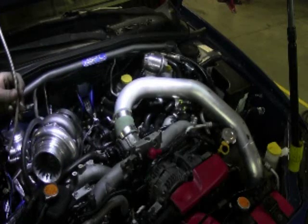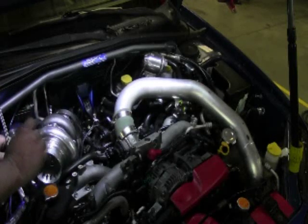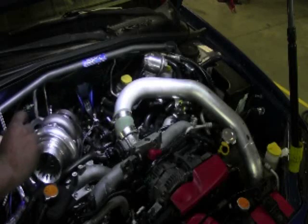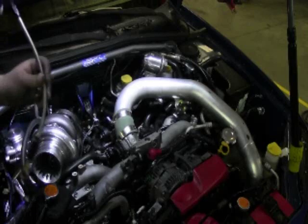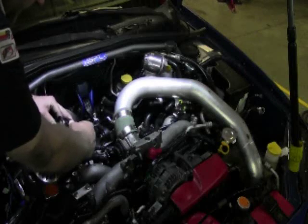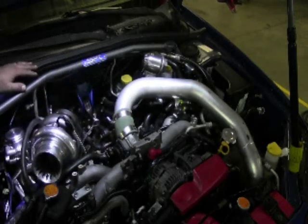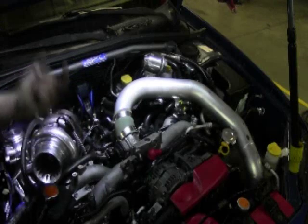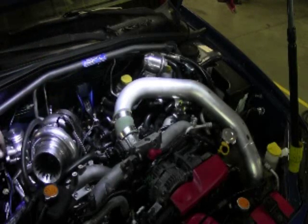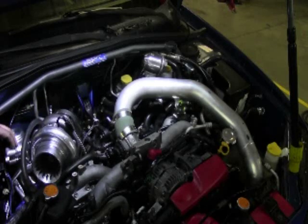For you STI guys, you're going to get a slightly different fitting. Yours will actually adapt to the banjo coming off of yours, and you'll have a flare fitting with an adapter that this line will screw right onto. The oil line is going to go right up to the top of the turbo with a 135 degree bend which sends it right down there. For the oil return it's pretty easy — it comes with the flange on the bottom of the turbo. Just bolt up the drain flange and then we provided a replacement rubber hose that goes between it. You might have to cut the hose to length — we usually make it a little bit too long so you've got some room to work with during install.